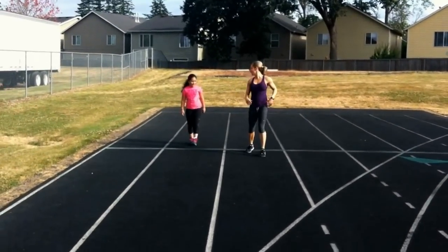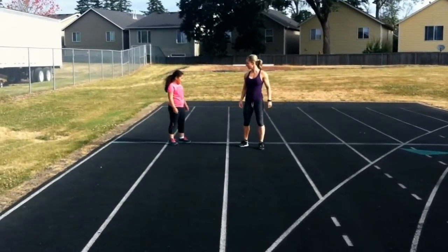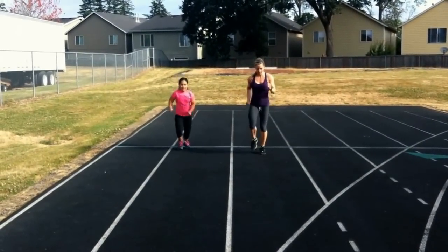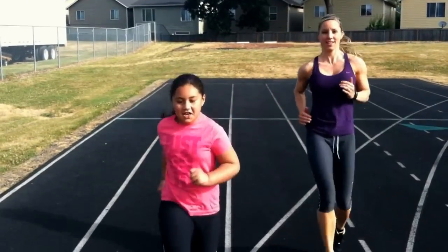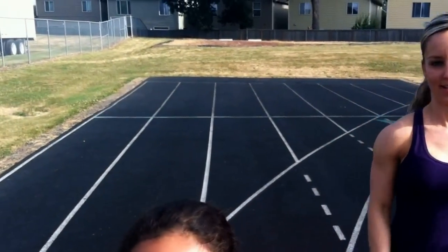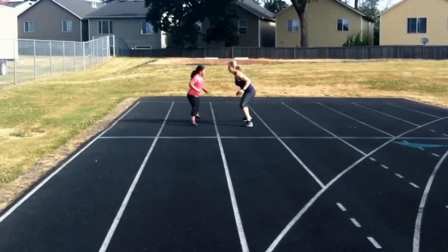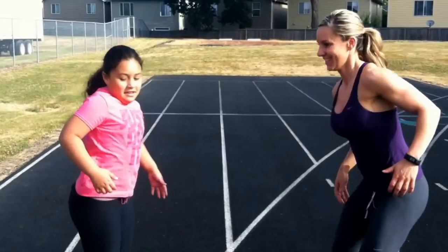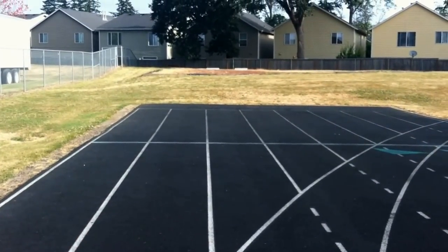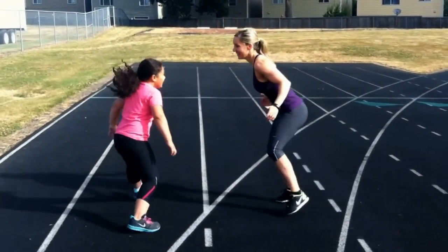I don't exactly know how to do it. Oh, she's fast. Alright. And back. Go, that was great.